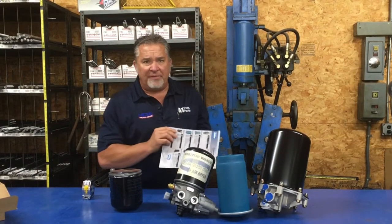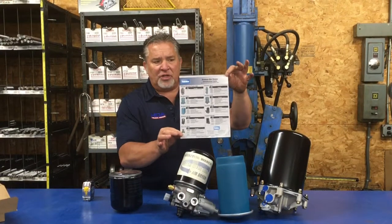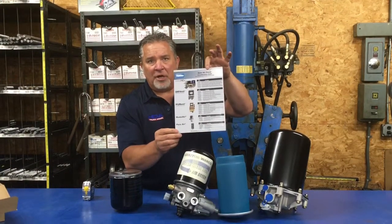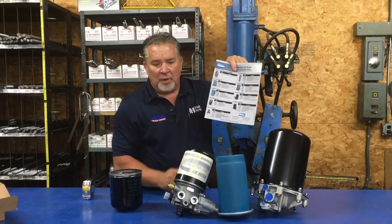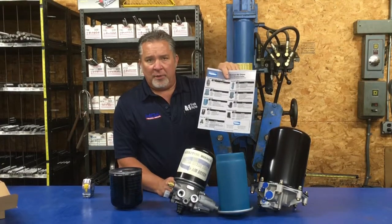If you're having problems identifying your air dryer, we've put on the video a nice little cheat sheet designed for the most common air dryers. It lists your air dryer and the kits of what it takes to rebuild these if needed. We can help you here at A1 Truck Parts.